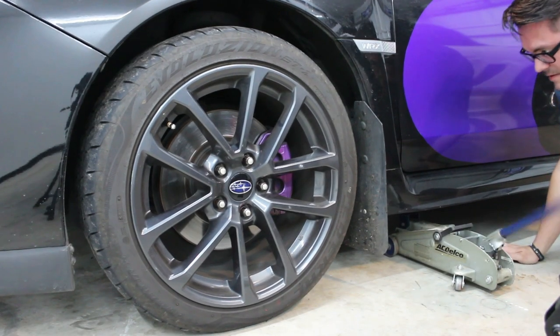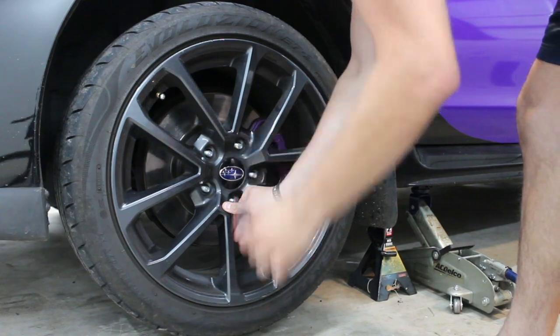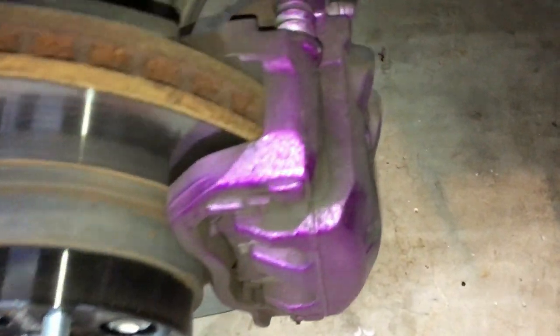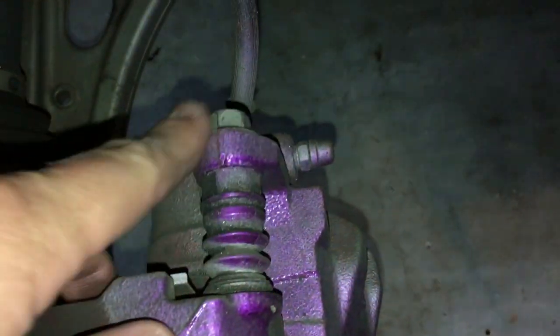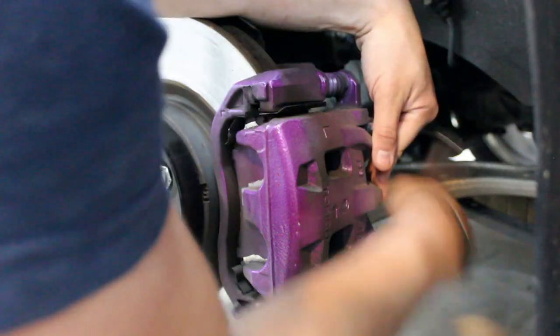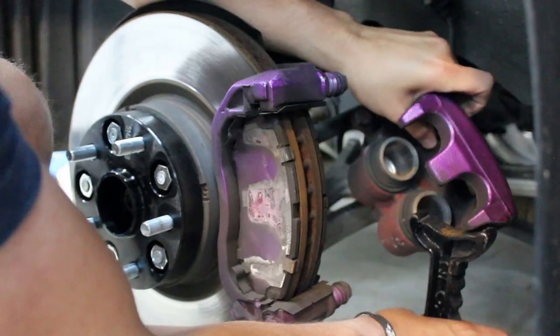Jack up your car and remove the wheels. Two 14mm bolts hold the caliper to the caliper bracket. Remove these bolts and the caliper will slide off. Have a hanger or jack stand ready to support the caliper. Do not let it hang by the brake line.